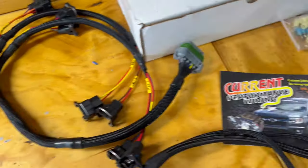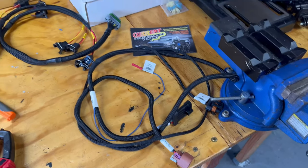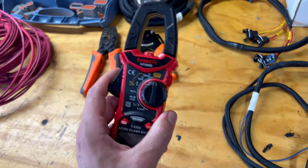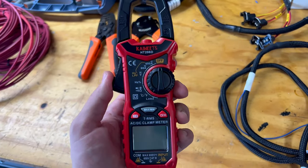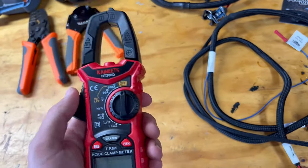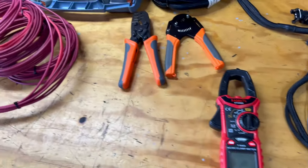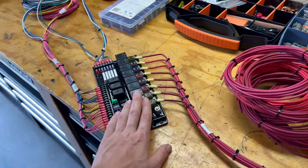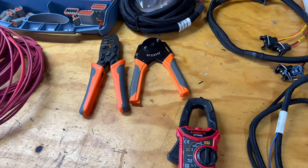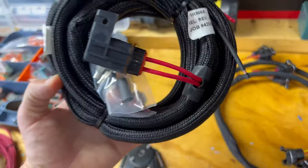Really happy with that — again, that is Current Performance Wiring; they have a bunch of harnesses and sub-harnesses. We also went ahead and got a Kawitz amp meter — it measures more than just amps, but we specifically got it to measure amperage draw on all our systems so we can correctly size the fuses in our relay board. Here we also have our main power harness for the Holley Dominator ECU, which we'll be routing today along with all of our power wires.